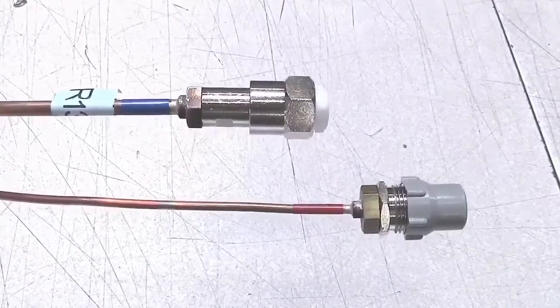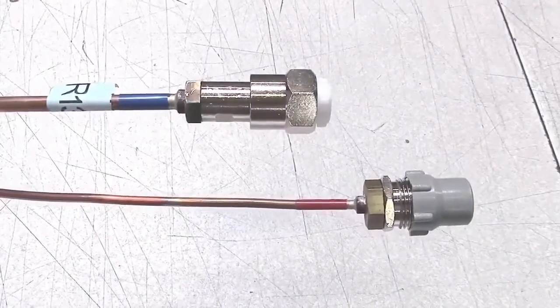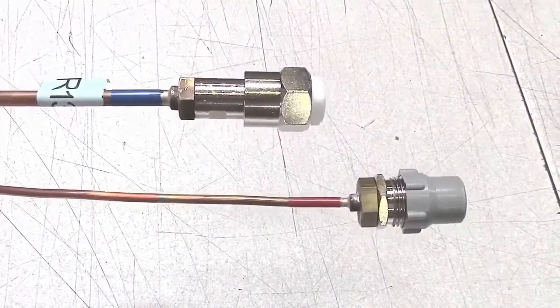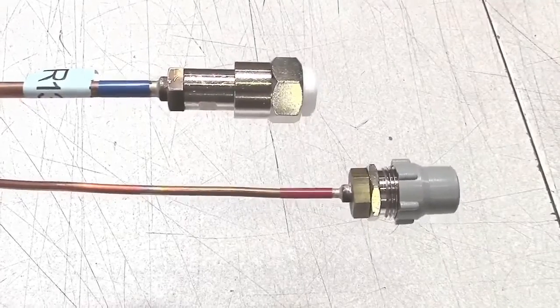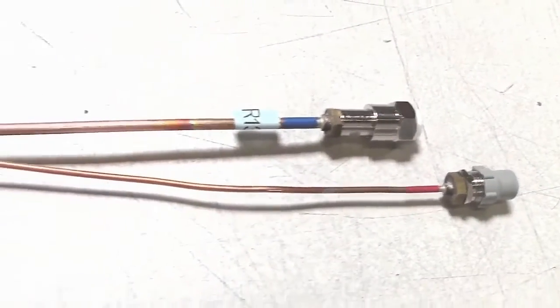At the end of every 10-foot line set on Frigiboat evaporators, there are two couplings attached to the tubes. The larger tube is the suction line from the evaporator back to the compressor — it carries the low pressure gas back to the compressor. The liquid line, the smaller of the two, carries the liquid under high pressure to the evaporator from the compressor condensing unit.